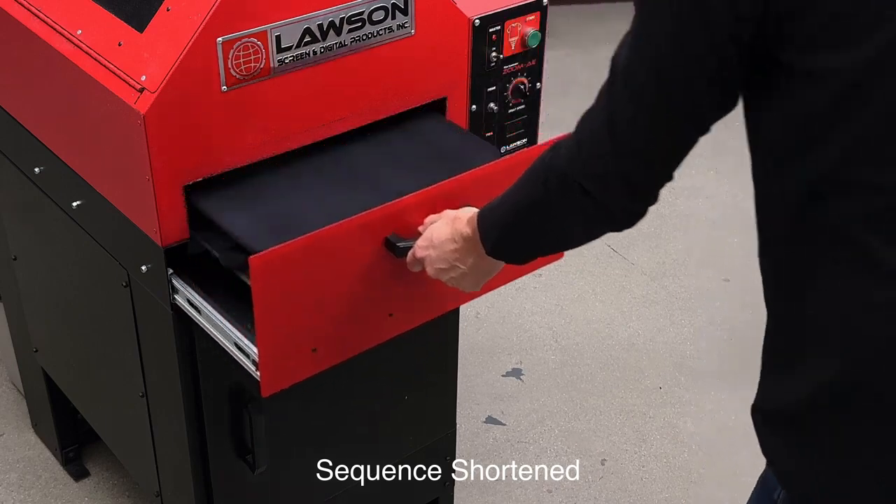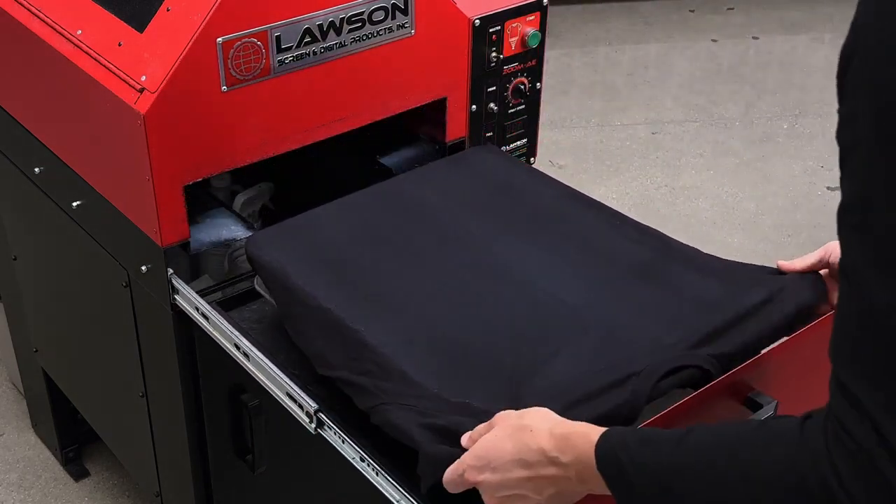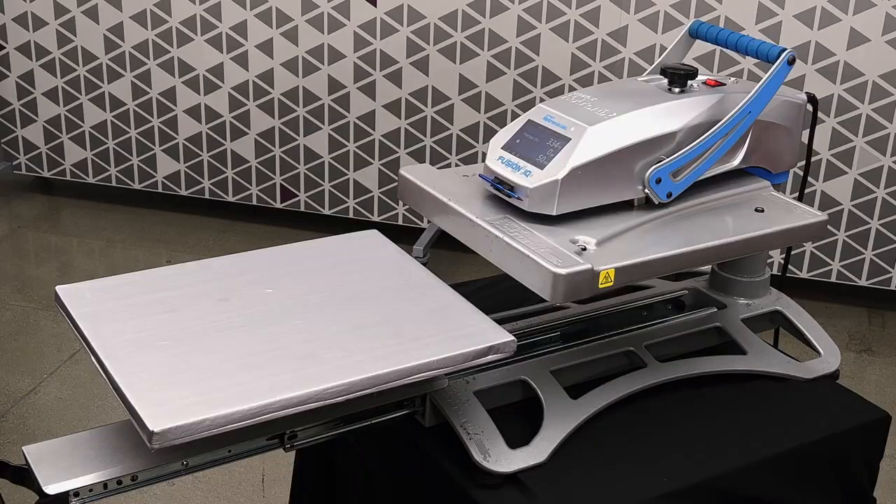Once the shirt has been sprayed, remove it from your pre-treat machine and take it back over to the heat press.